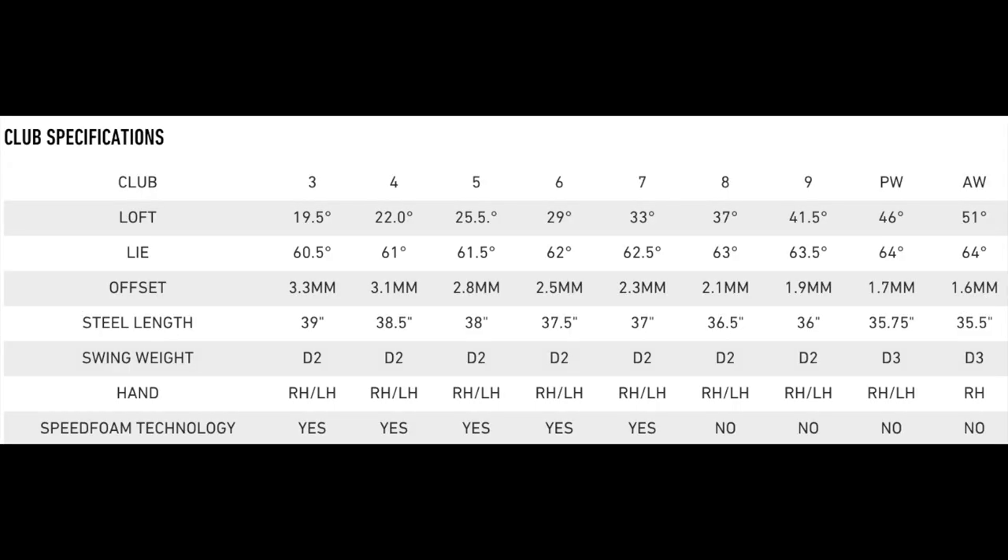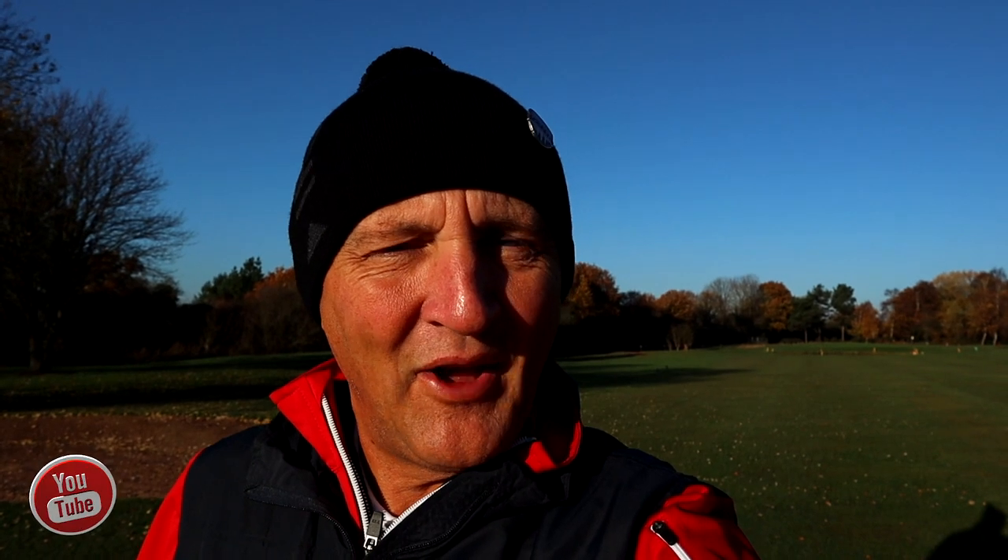From testing, the seven iron was around the 150-yard mark for me. This club follows the traditional loft route - from memory this was 34 degrees, so traditional lofts. I'm going to play this shot: it's 155 yards to the pin, slightly downwind, over water.